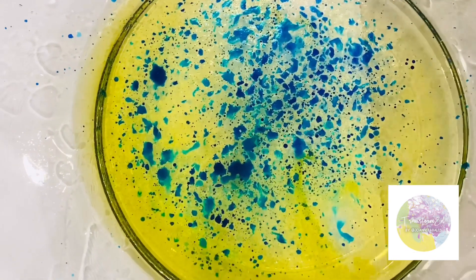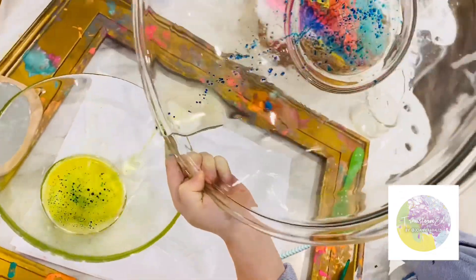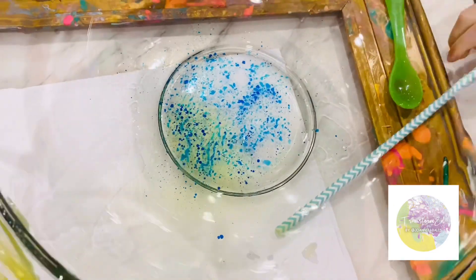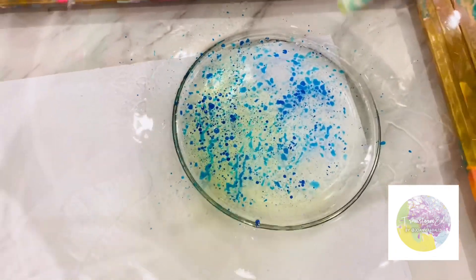My hands are oily. Look, the blue is staying inside the bottom of the bowl. I wonder why that's happening with some of the oil particles.